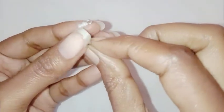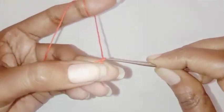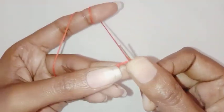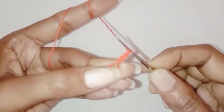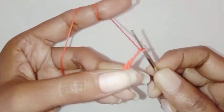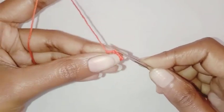This is how it looks like. Now we are going to make the flower — start with the magic ring, chain three, make one treble crochet in the ring, chain three, make a slip stitch in the ring.